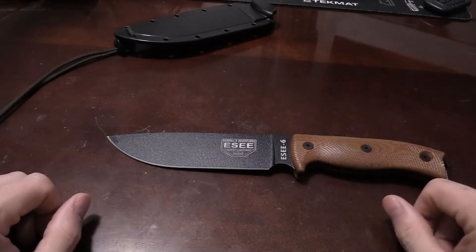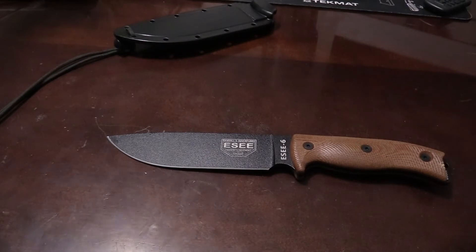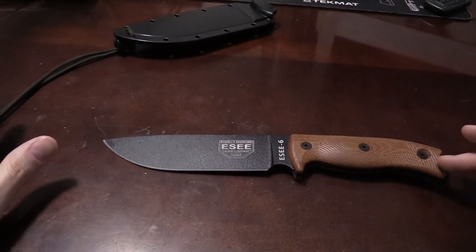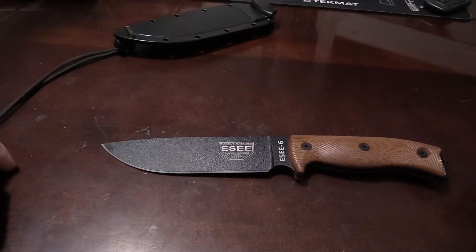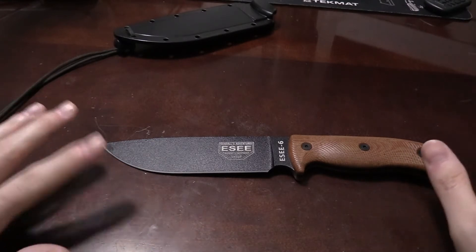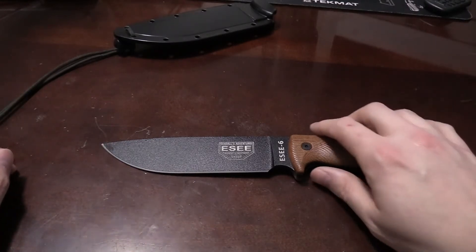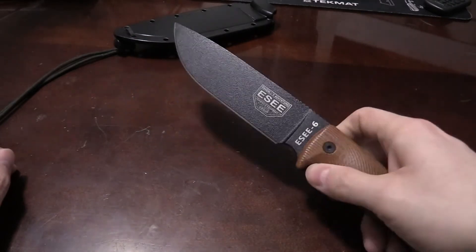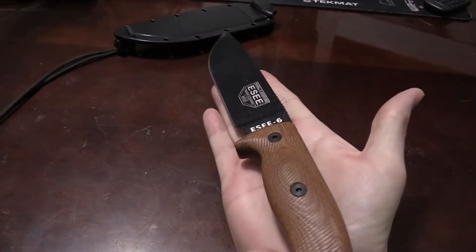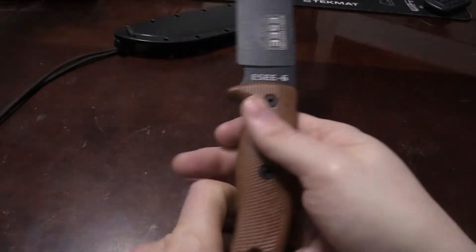I really like this knife — I think it is a beautiful knife, just beautiful. It has all the accoutrements of being a tactical, survival, bushcraft, field-craft — whatever the hell you want to call it — kind of knife. Pretty good size knife too; I mean, this thing is a biggin.